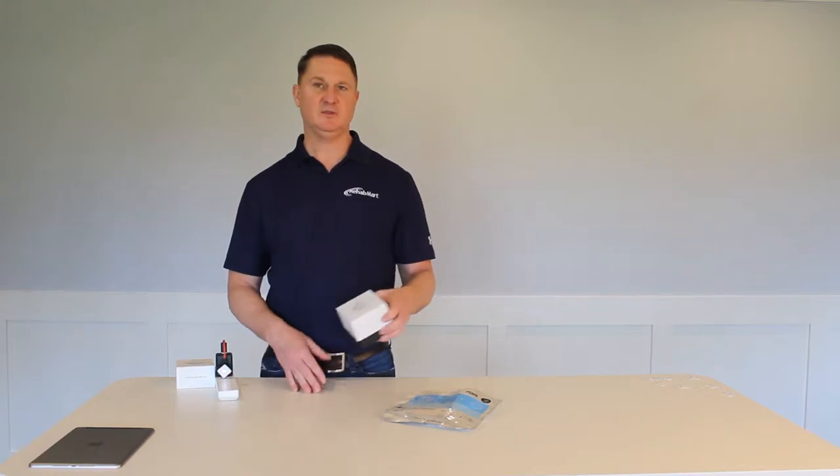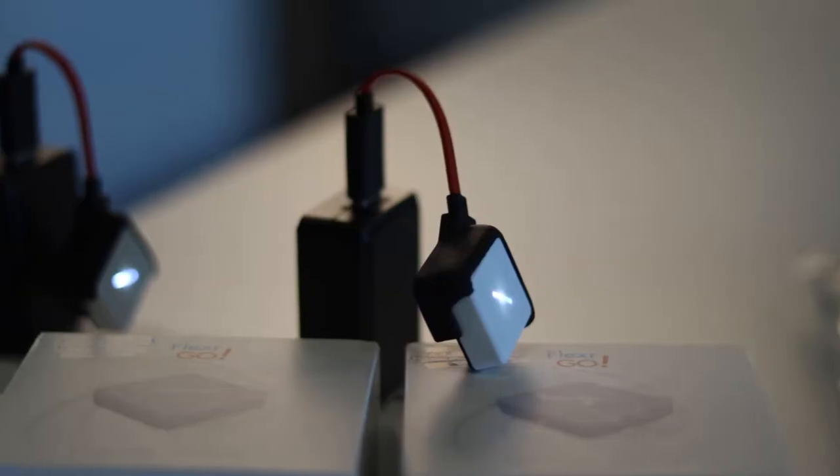I'm Hewlett Smith, an occupational therapist and also the co-founder and CEO of Rehab Mart. I'm here today to demonstrate a new product called the Fluxer Go.